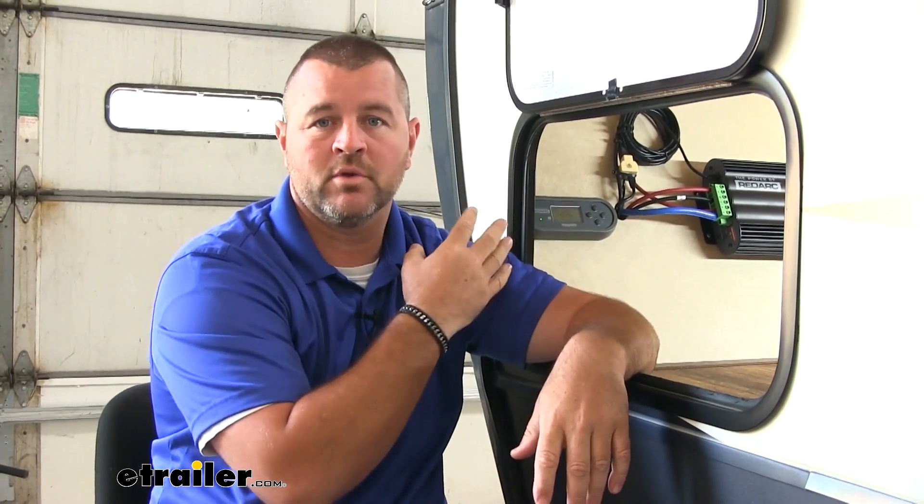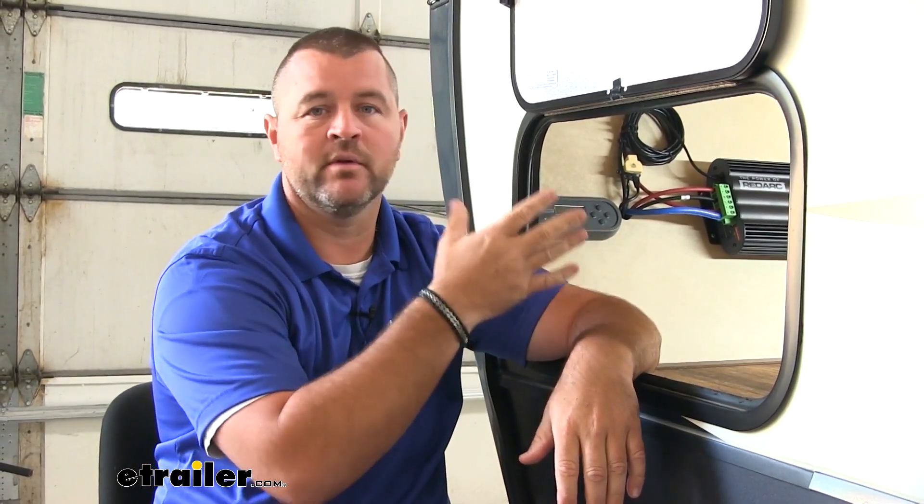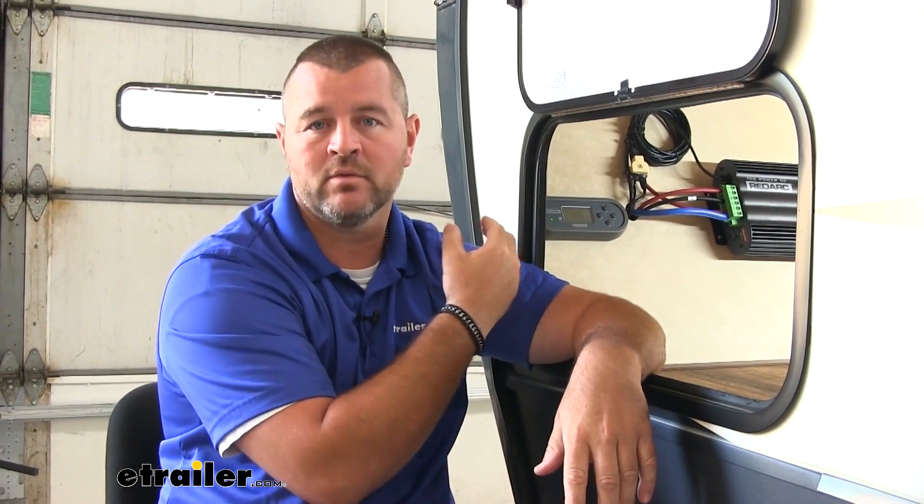Something I really like about this setup is it's going to basically have six products in one. You're going to have your DC to DC charger. You can have your 110 volt or 120 volt charging, so if you're hooked up at a campsite it's going to allow you to charge your batteries from that. You have your solar regulator, so it's going to regulate how much solar power you're bringing in. You also have your battery isolator, which is going to isolate your battery when you're hooked up to your vehicle so there's no back feed going back to the vehicle itself.